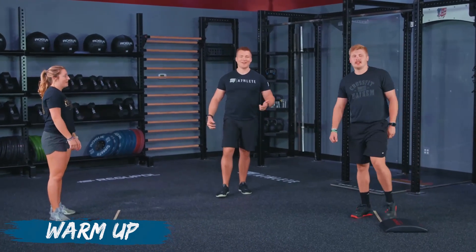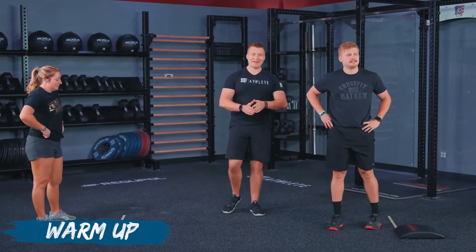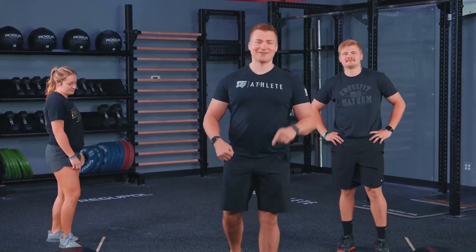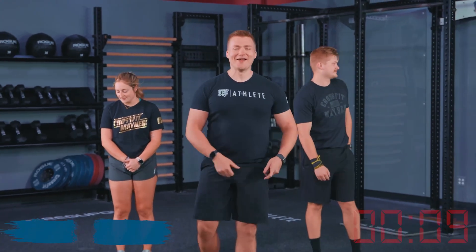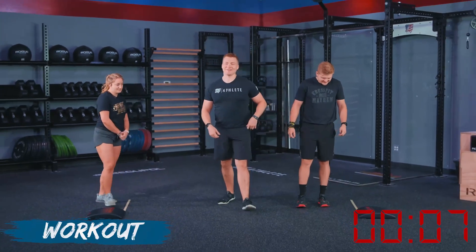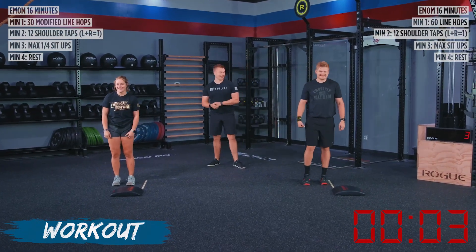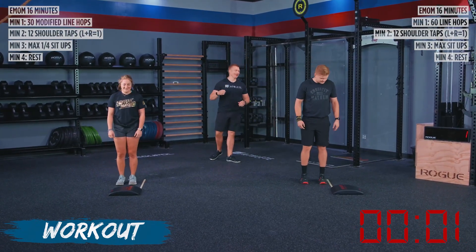The workout is coming up next, so go ahead, turn your cell phone on silent, grab your water, get yourself ready, because the workout is up next. Athletes, the workout is here. We've got 10 seconds on the clock. Go ahead and make your way to your lines. We've got 60 line hops for TJ, and Alyssa with 30 modified line hops — in two, one, go.